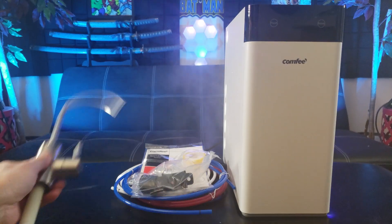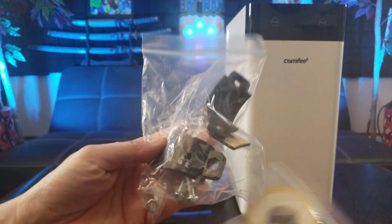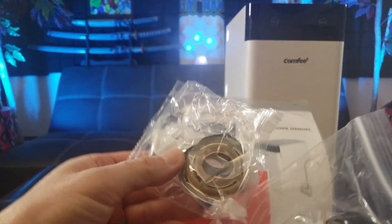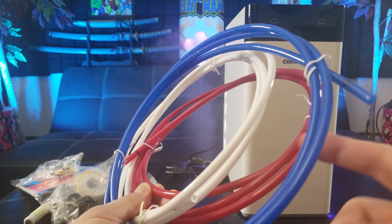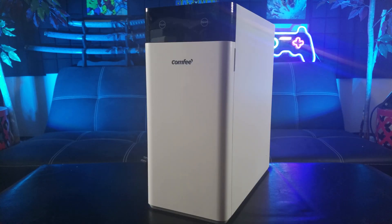Nice finish on the faucet. There's mounting hardware, T-valve, plumber's tape, instructions, and additional hardware for the faucet. Then you have your piping for the pure water, the water inlet, and for the wastewater. Wow, this unit actually looks like a Dell desktop!